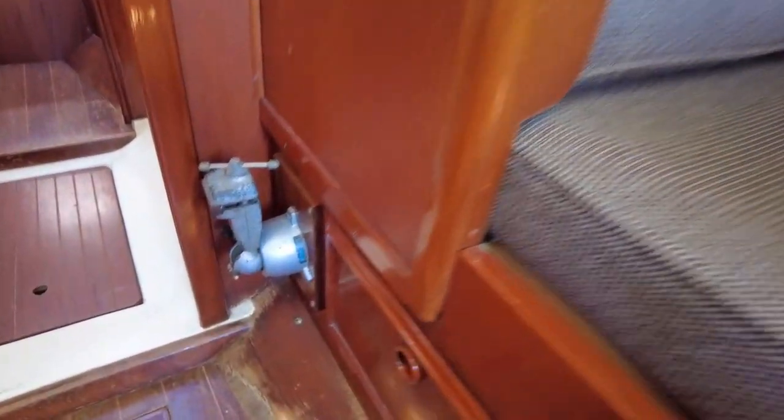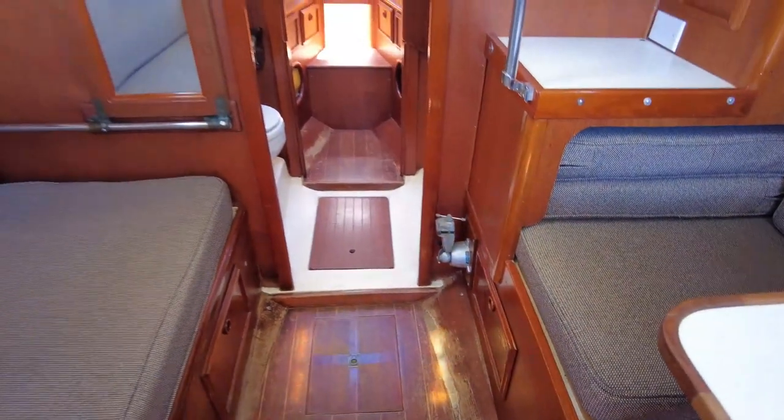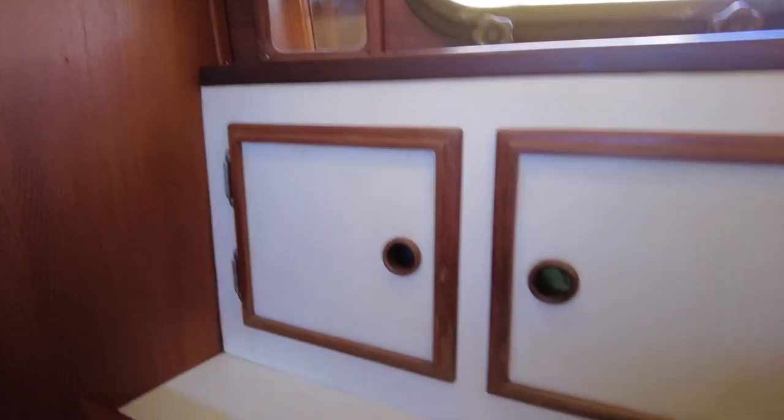Down here we've got a little vise grip, so nice timber floors. There's a shower in here at the moment, but you can see the sumps — all the sumps are really nice and clean. We've got a little door here, and behind we've got tool storage.